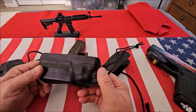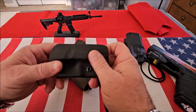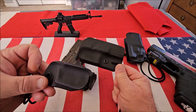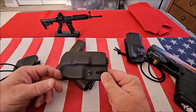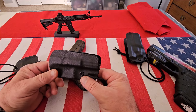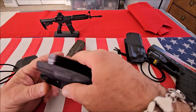I've never seen these trigger guard holsters before that accommodate lights, so that was a great thing. One thing I want to show you is, if you compare these to some of the other trigger guard holsters, they appear to be a little bit bigger. The reason for that is they have a retention screw here, which I've never seen before — and that is just a great feature.